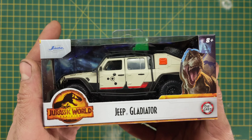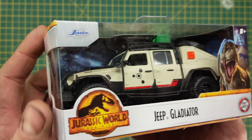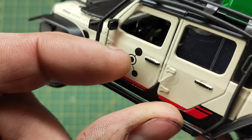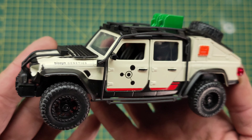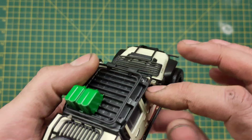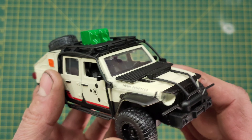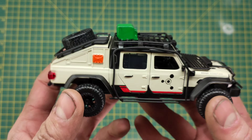We did get the RC version, which was pretty cool, and it's nice to see a diecast version. Probably would be nicer to get a bigger version, like a 1/18th maybe. This is quite a nice little vehicle — opening doors, only the front two. Very aggressive looking front end. For a small vehicle it's packing a lot of detail.